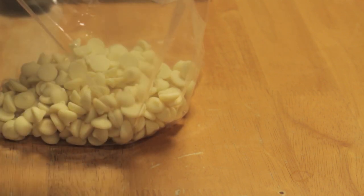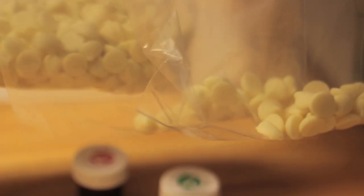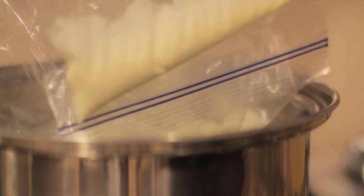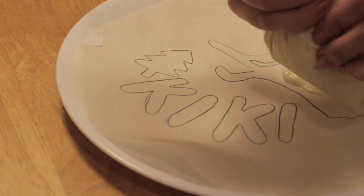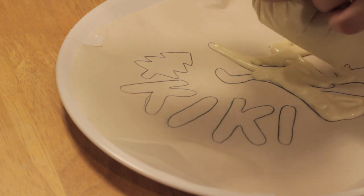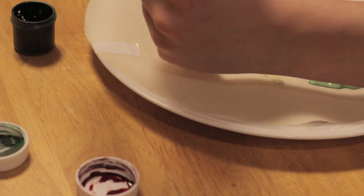Now we're going to melt the chocolate for the stencil, and this is super easy. You just want to fill three bags with white chocolate chips — one with a lot, and then two more with just a little bit. And you're going to need some red and green food coloring. Put the bag with the chocolate chips in a pot of hot water, and eventually it will melt like this. After the chocolate is melted, just cut off a tip of the plastic bag and you can just pipe it onto the plate. With the little bags, I just mixed in the food coloring so you can make the bow and the tree.